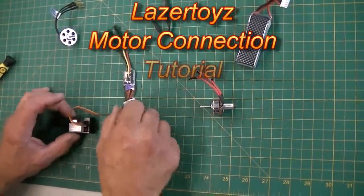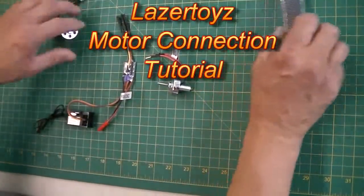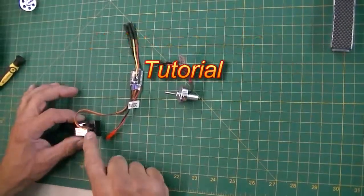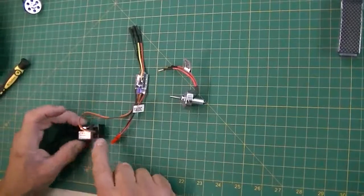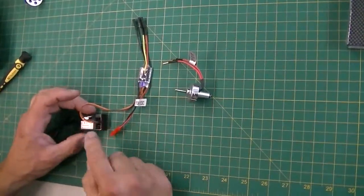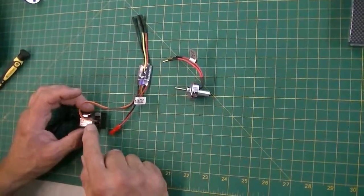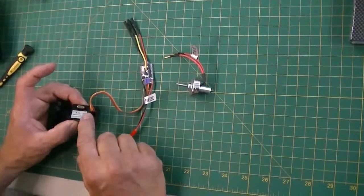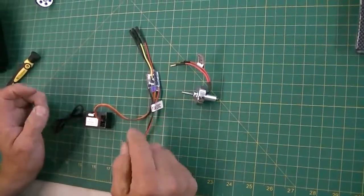We've got a speed controller and motor here. We're going to show you how to hook up the motor and make sure you have your speed controller hooked up correctly with your signal wire. Your receiver needs you to have it oriented correctly — with the 72 megahertz receivers, the signal wire has to be on the left.